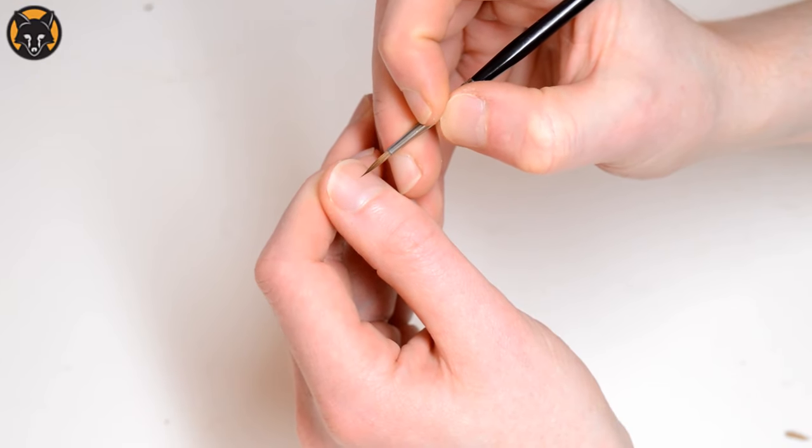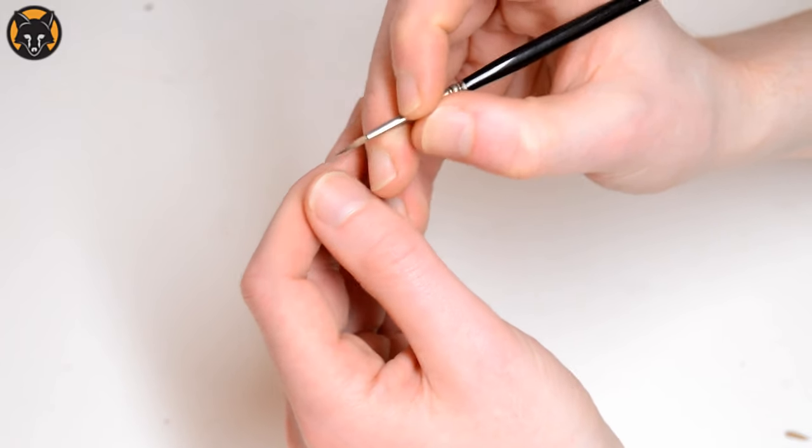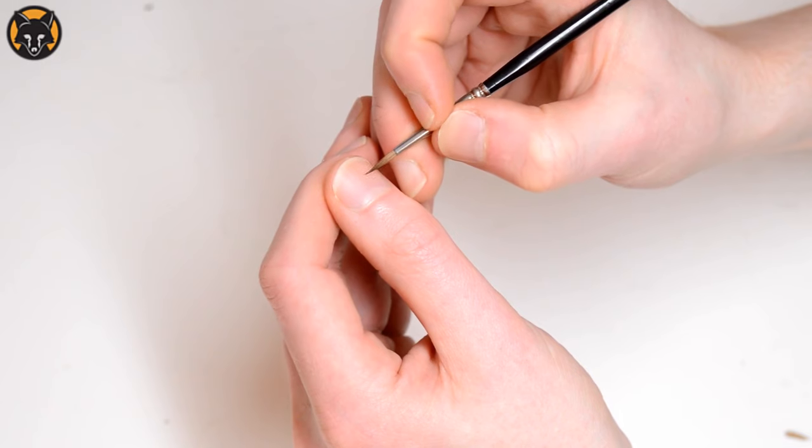I'd recommend that you try this technique first on the back of your thumbnail, just until you get a feel for the technique before you actually try it on a model.